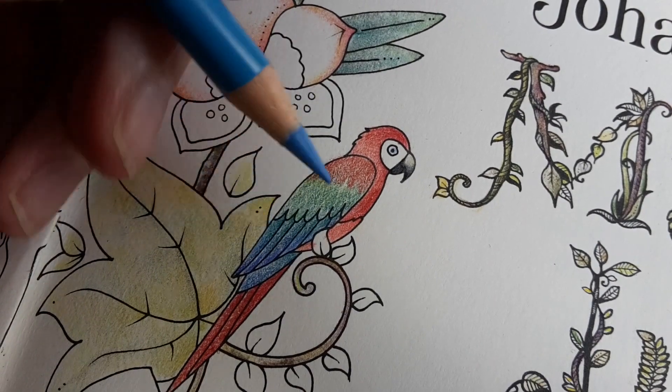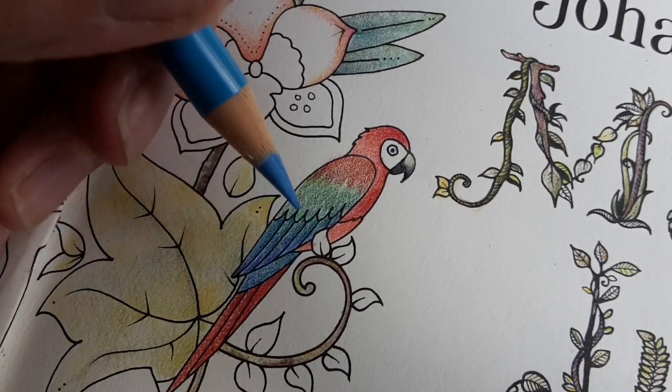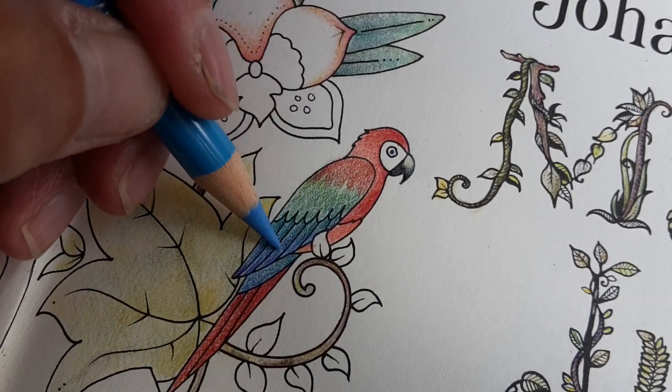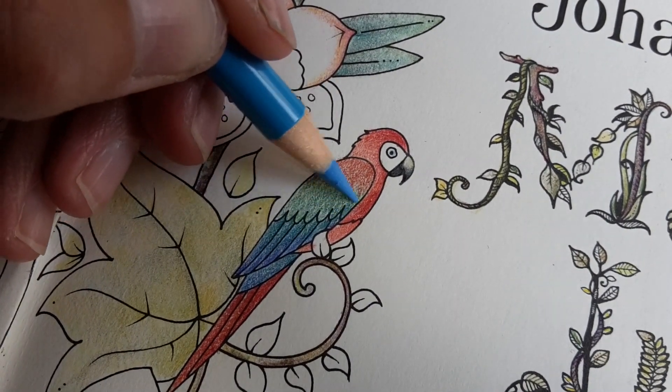If you use a color in different areas of your drawing, it will pull the drawing together — there will be more unity. It is just a light touch.